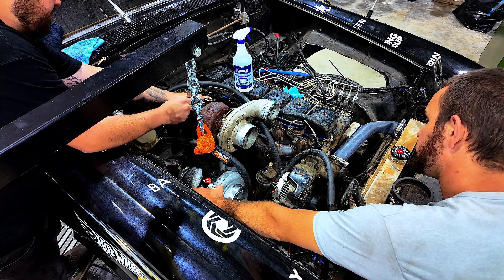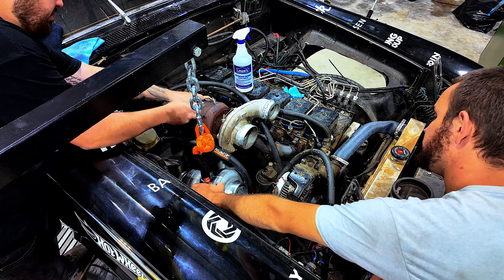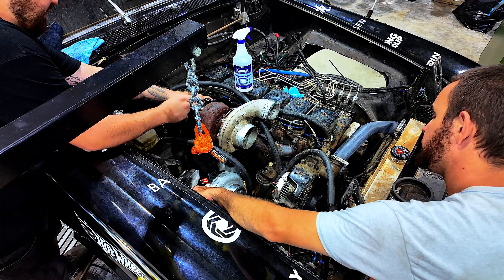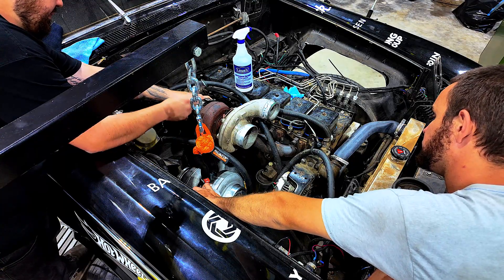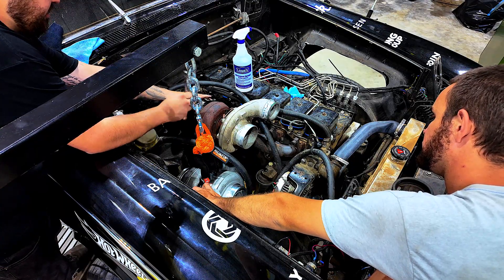That's on a little bit of an angle, which kind of sucks, but that's from when I cut that side and crimped it. It's going to work.